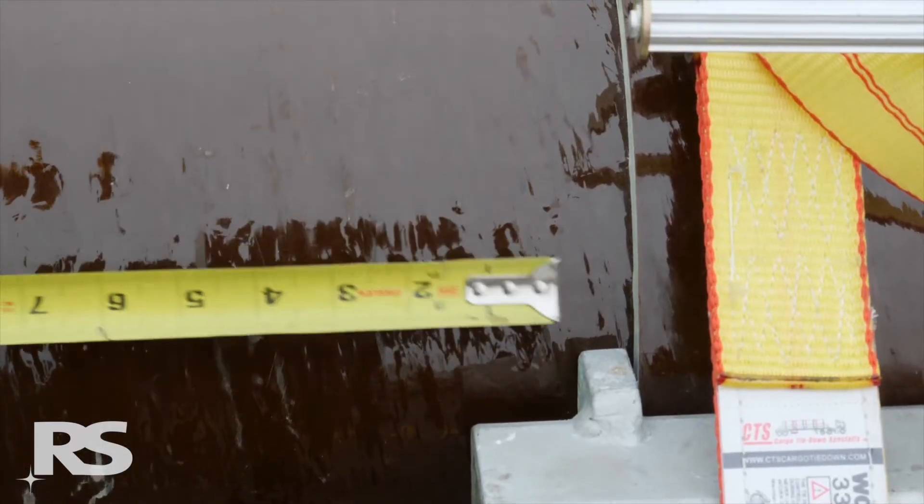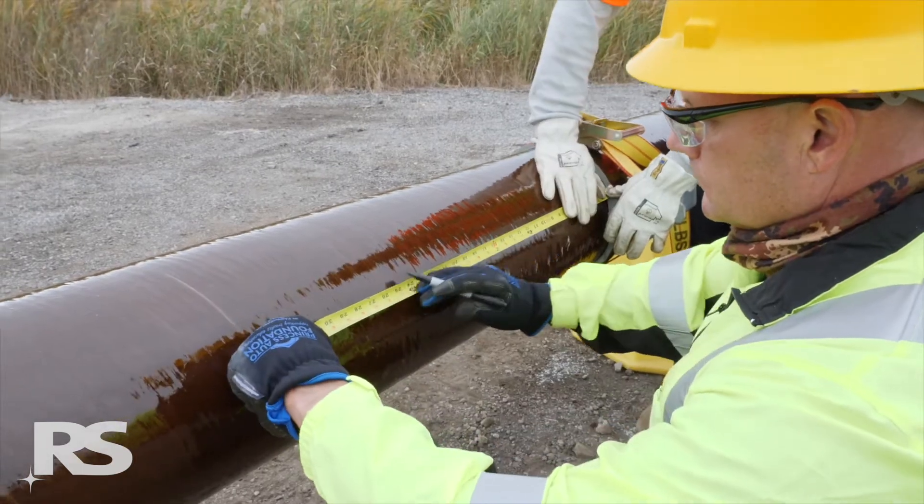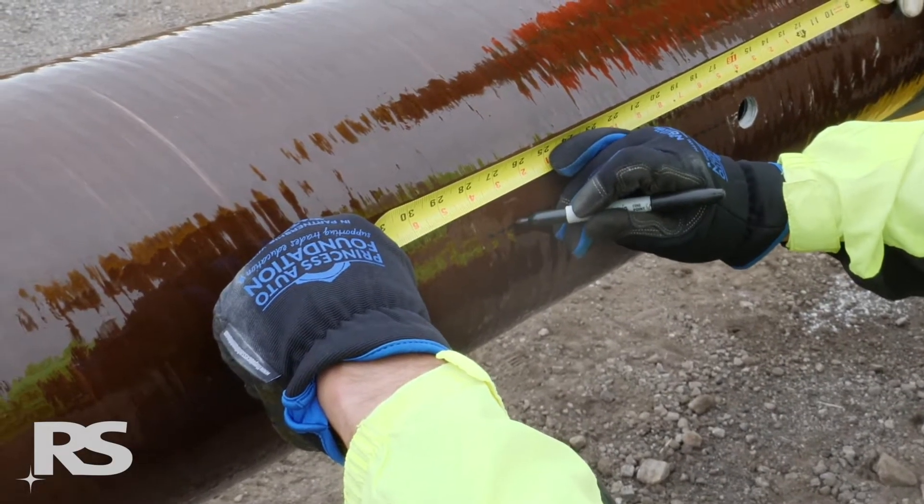Directly below the upper module brackets on the A and C axes of the pole, place a mark at 26.5 inches or 673 millimeters from the bottom edge of the upper module.